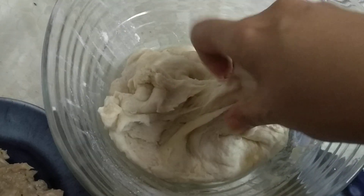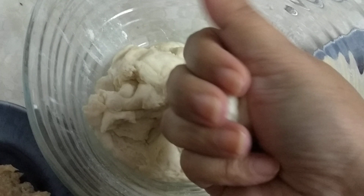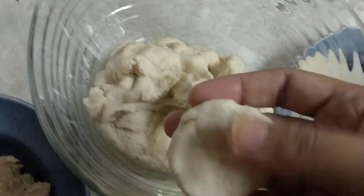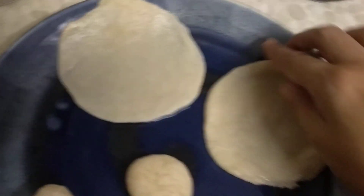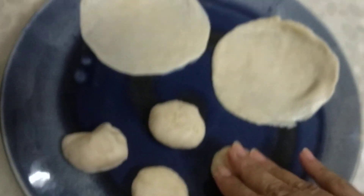Now we are going to take one portion of the dough, make it into small balls, and flatten them out. We are going to roll them into small puri-like structures — that will be the outer covering. Here I have made two puris to show you — these are the flattened out balls.